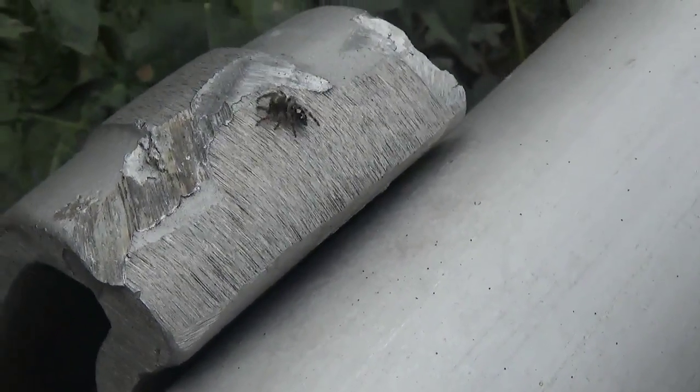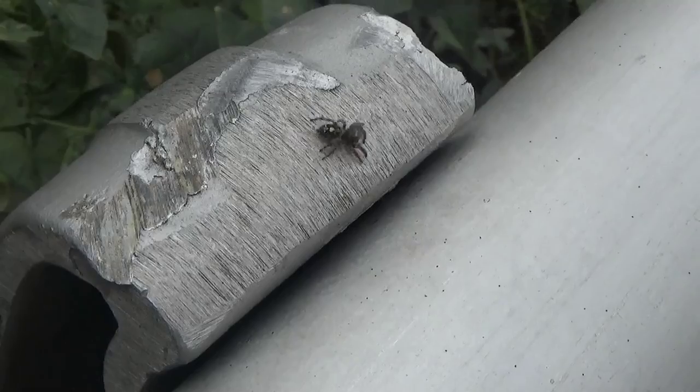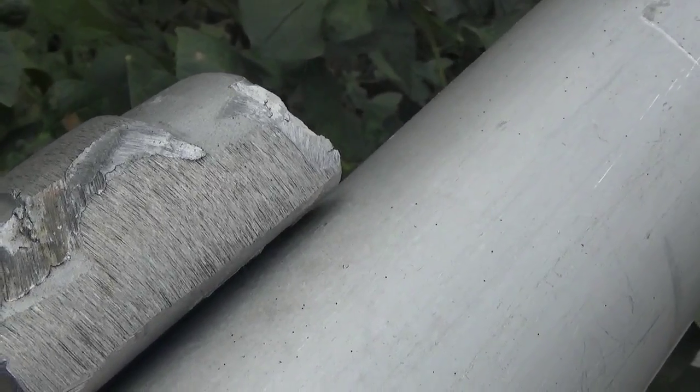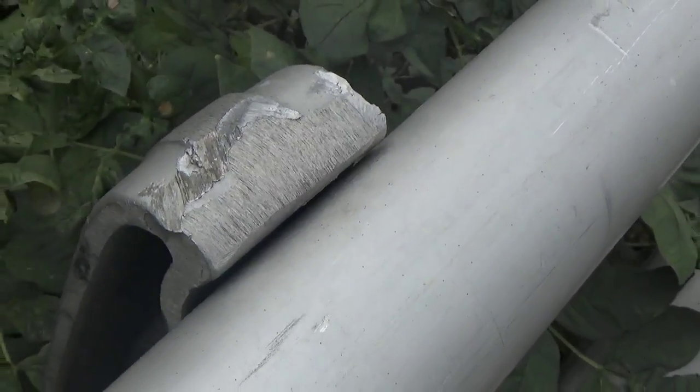Springtails are not insects, and they're usually very small — people don't even notice them. They just live in leaf litter and live short lives due to the many spiders around us. I'll put a content warning in front of this.